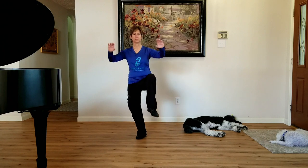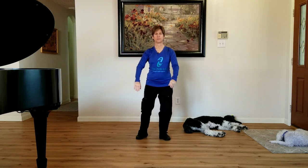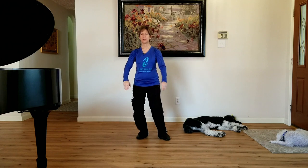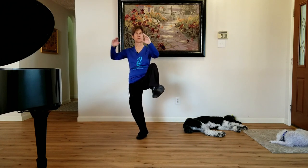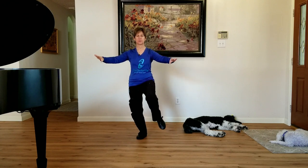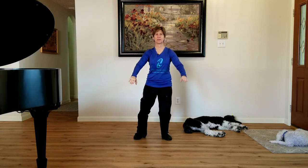You can do a low kick, or you can do a high kick if you want and you have good balance. Keep this soft. Press it down.